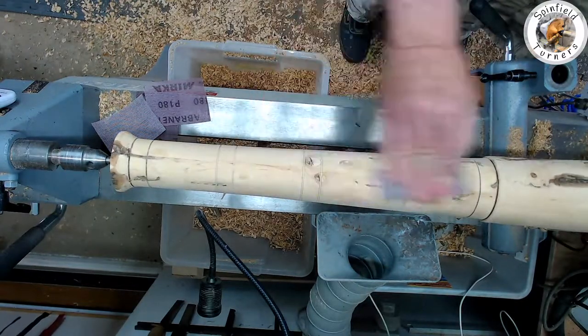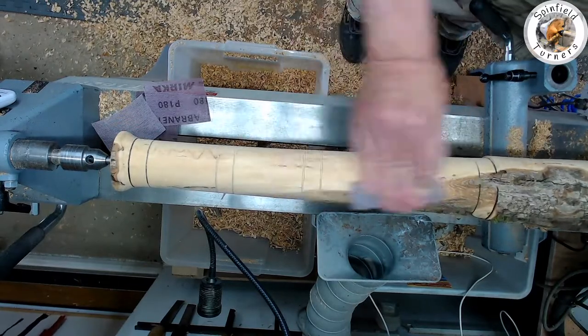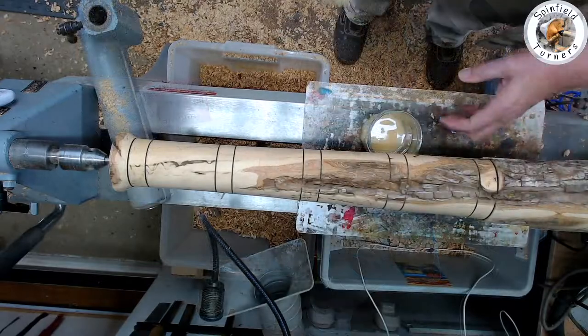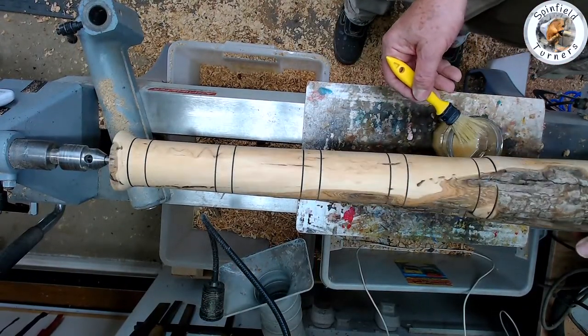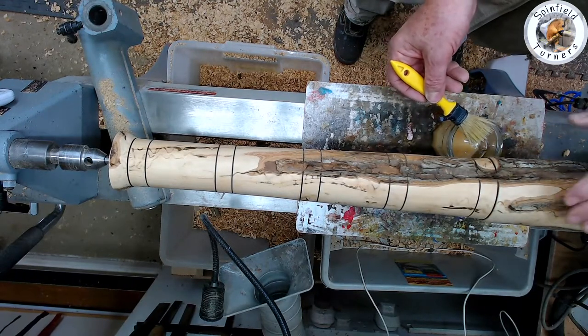Then a light sand through a few grits on the main body, running with the grain. Now I'll try some cellulose sanding sealer on it first and see what it looks like. I may or may not color it — not yet sure.